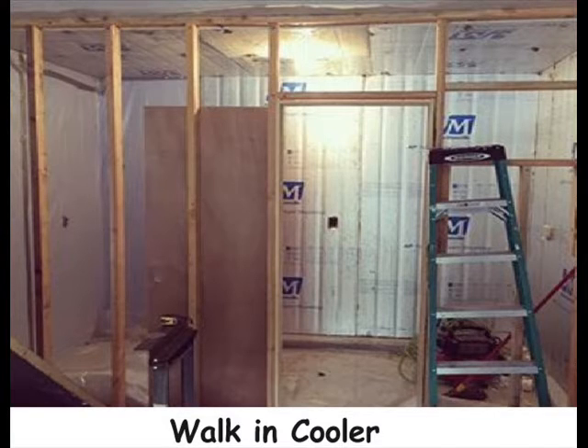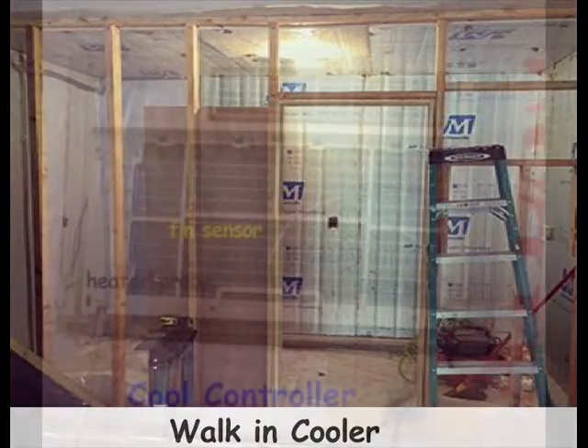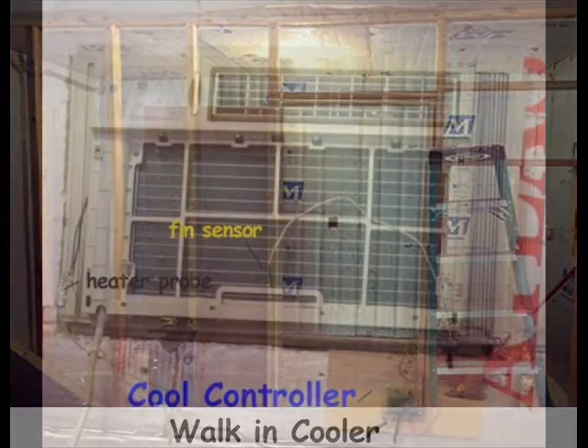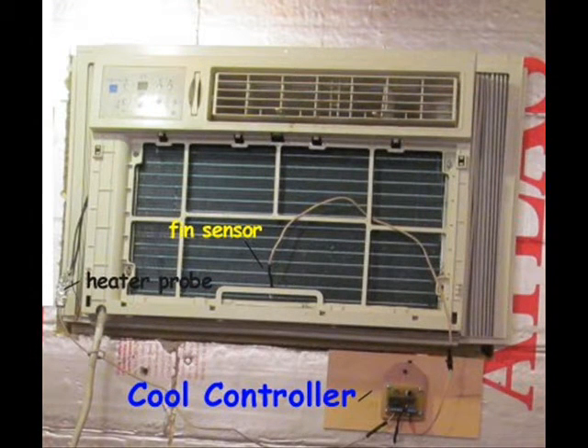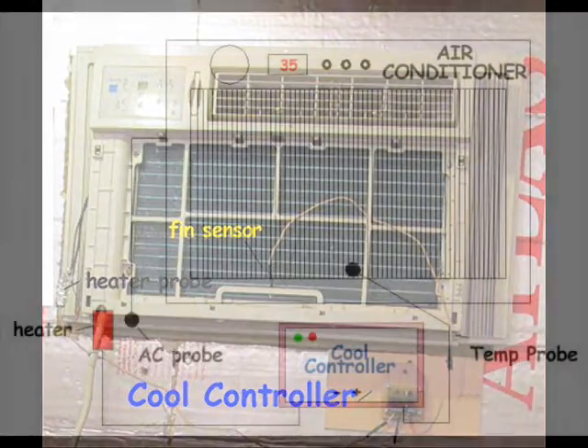Unfortunately, air conditioners are only designed to bring a room temperature down to 60 degrees Fahrenheit or so. To force an air conditioner to stay on longer than the threshold of 60 degrees Fahrenheit, the AC sensor must be tricked into believing the room is warmer than it is.